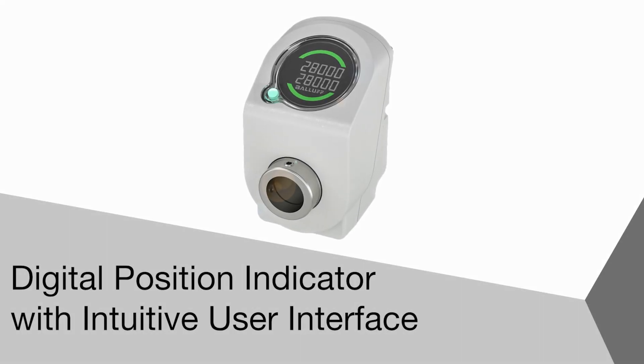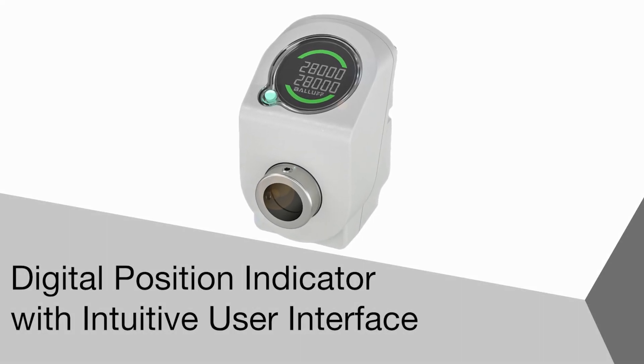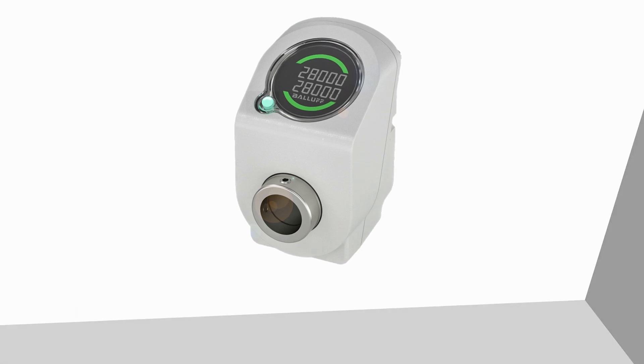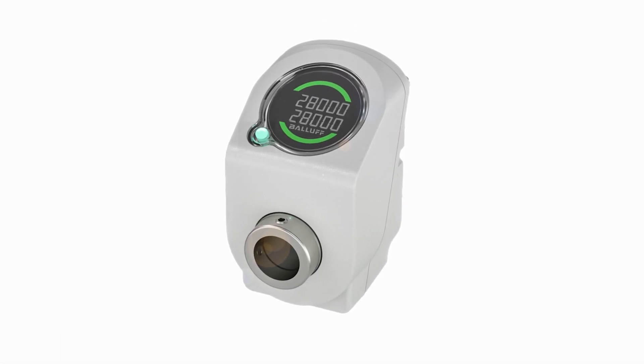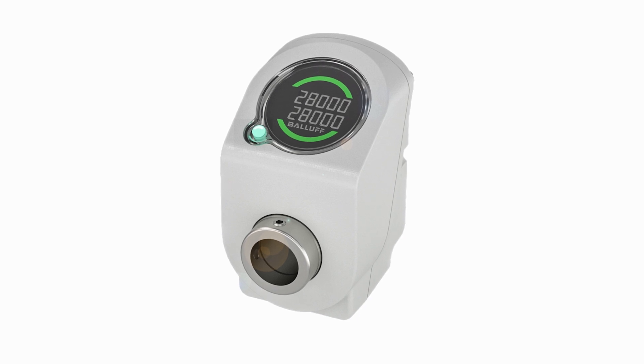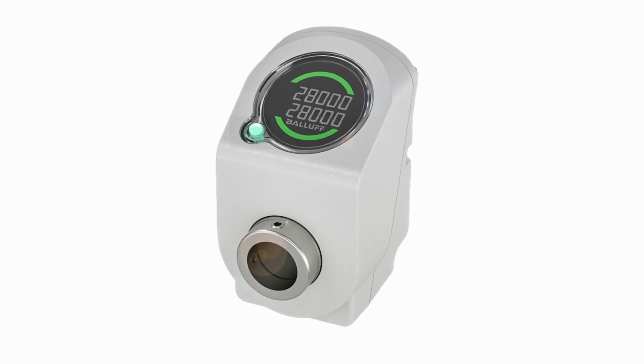Welcome to another product introduction from Balif. Today it's the new Digital Position Guide, an easy-to-use position indicator for guided format changes that ultimately reduces the length of downtime.